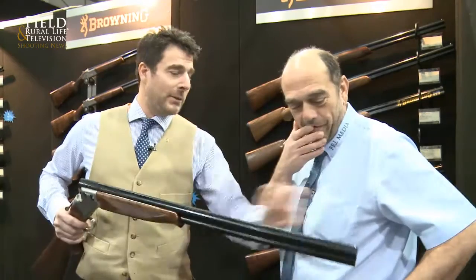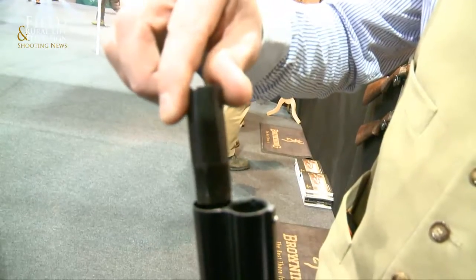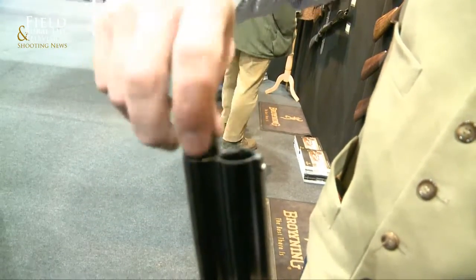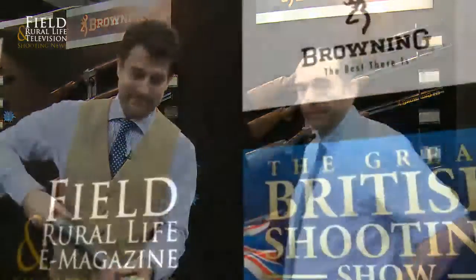We've also included the new extra choke as well. So there's an extra choke — same price. So we've given you a little bit more for the same money. David, thank you very much. Thank you, John.